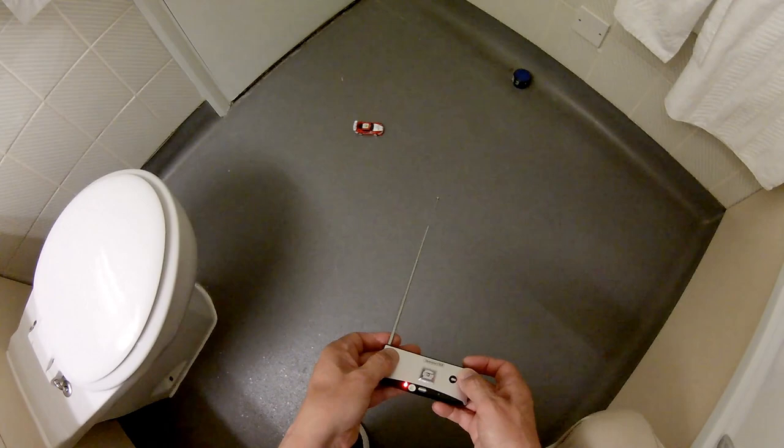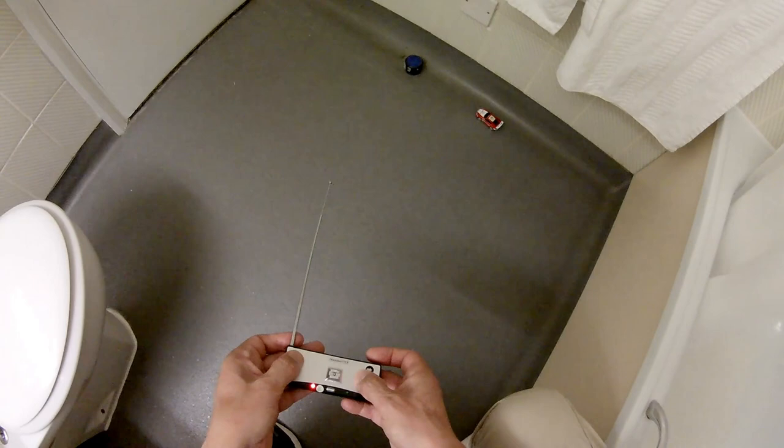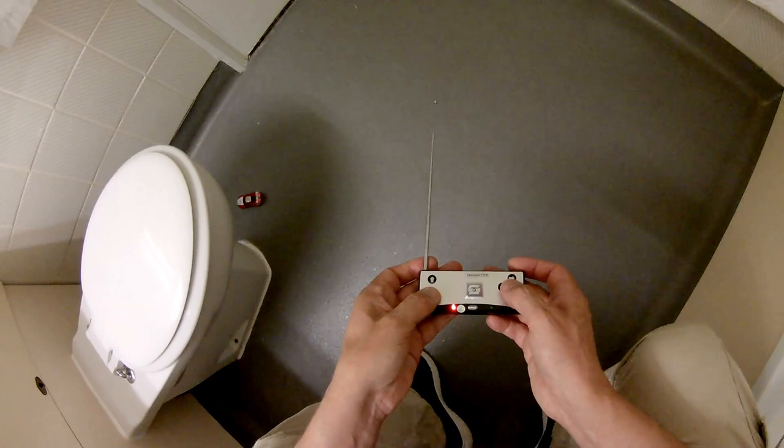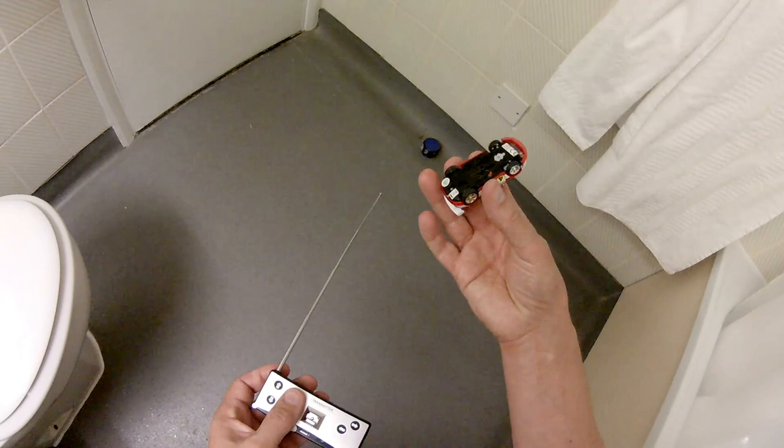Running the battery down — I didn't time how long it lasted for. Definitely slowing down. Well, we've seen it run on a nice smooth bit of floor.